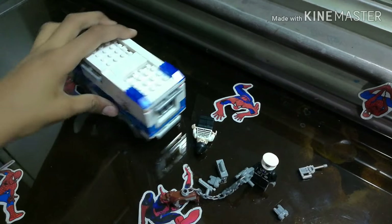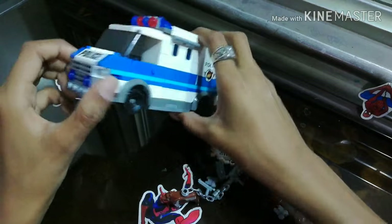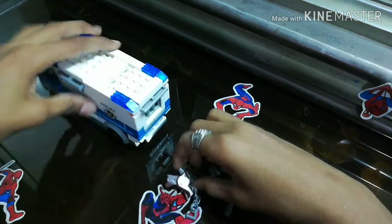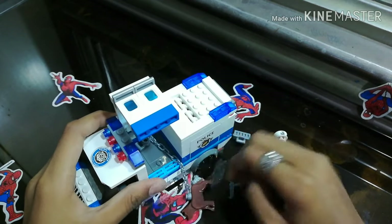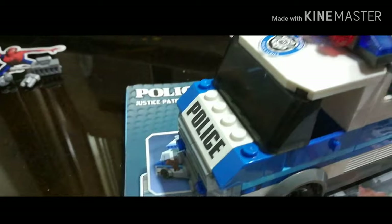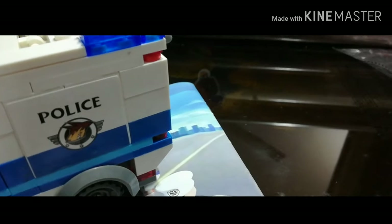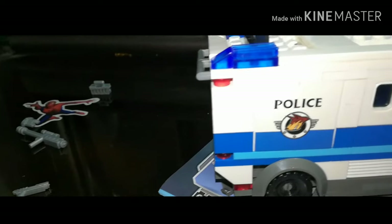So yeah, there it is. It's good. I love this car. You can put the thief in the jail. You can put the dog in here — there are pegs so you can tie the dog in and it won't fall out. There you go — the dog and the policeman. There you go.